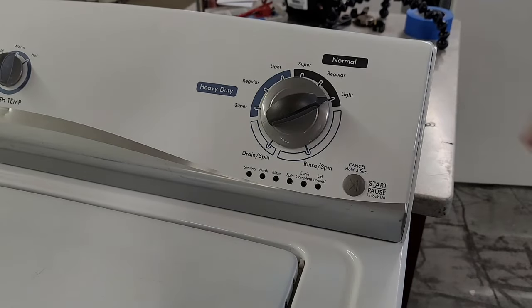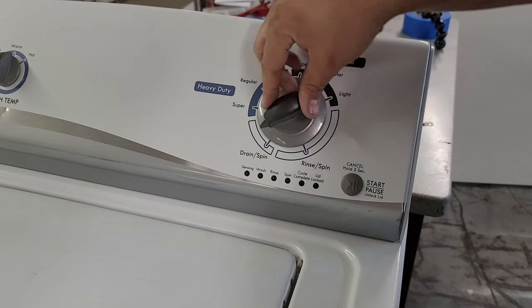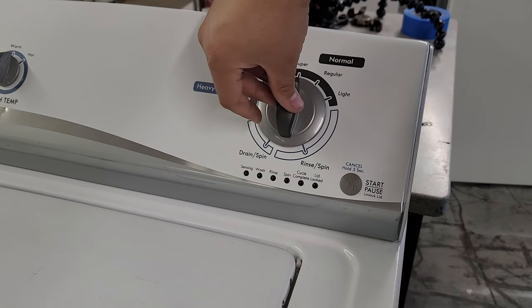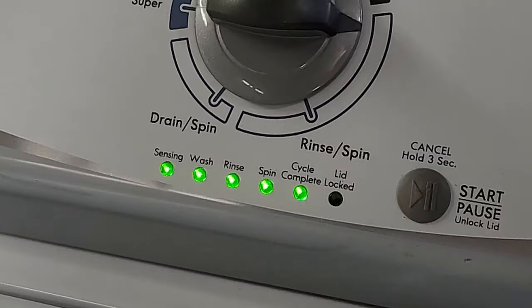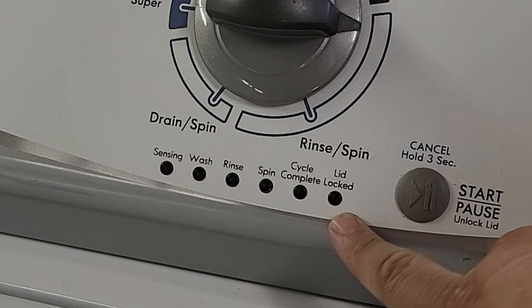Now I'm going to enter diagnostics. With the unit plugged in, I like to turn the dial counterclockwise until it's set in the 12 o'clock position, and I try to ensure that it's rotated fully once. From there, you're going to turn the knob to the right three times, left once, then right one more time to enter diagnostics.